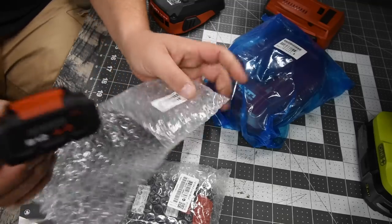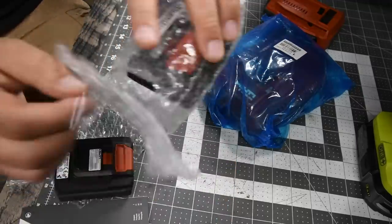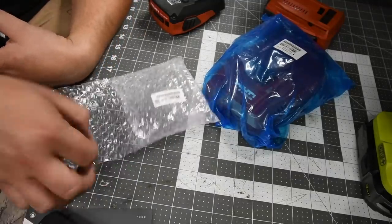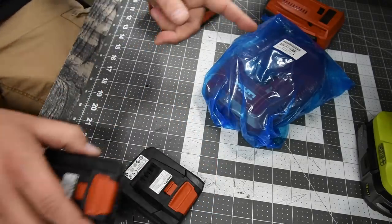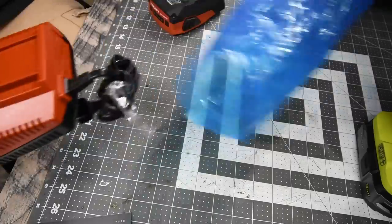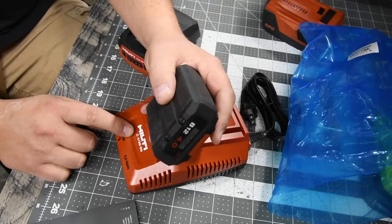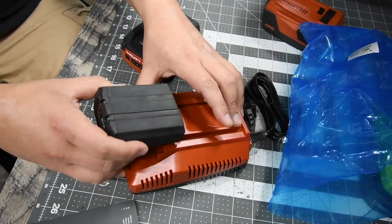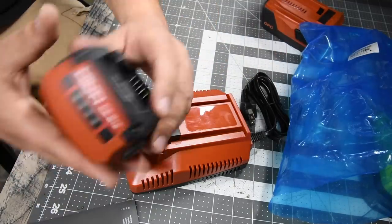I got two four amp-hour batteries with this kit. The batteries are not charged — they are dead and will need to be charged. Sorry, this is take two of unboxing because I forgot to push the record button. Both batteries are already unpackaged and dead. Now, when it comes to the Hilti charger they sent me, unfortunately they sent me the wrong charger. This is a 22-volt charger and they sent me 12-volt batteries, so this does not fit in any way.